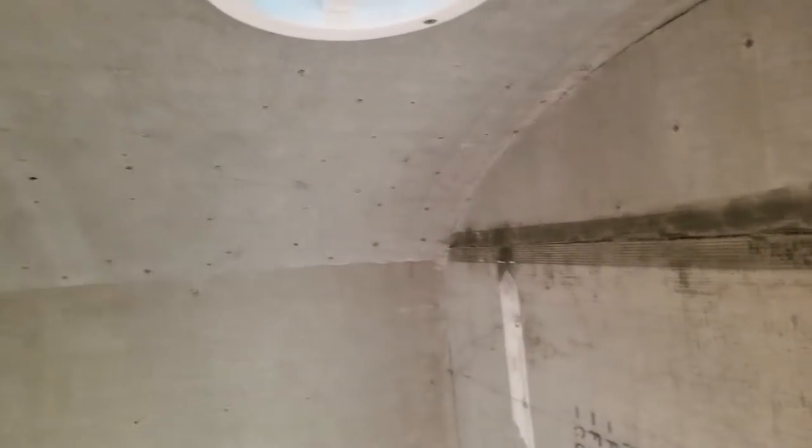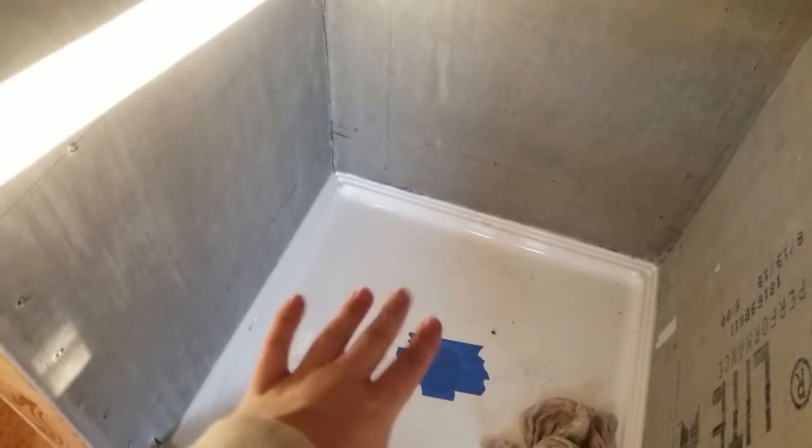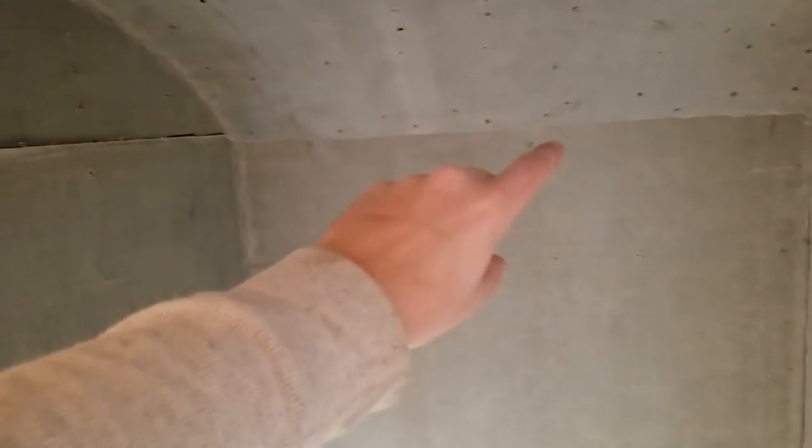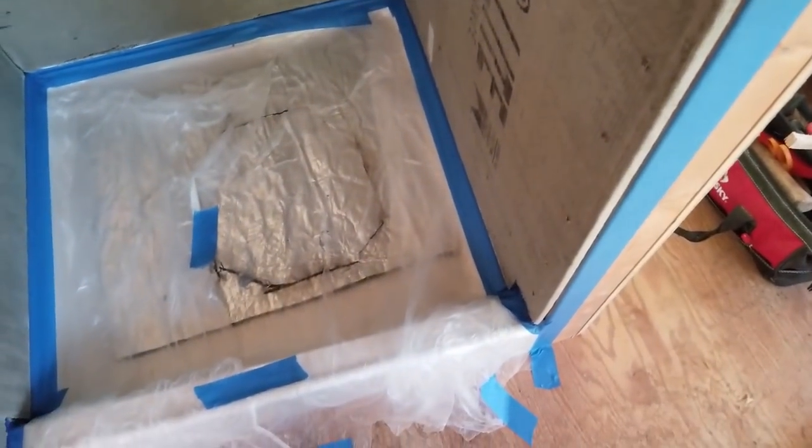Change of plans — the tape is not adhering as advertised. So I'm going to use red guard to hold it together since that's what I'm going to use over it anyway. The plan now is to paint the inside with red guard. I'm going to put down a piece of plastic so nothing drips onto the drain pan, then put the tape in the seams and more red guard over that. Blue tape all around the edges, plastic on the bottom — this is our prep work.